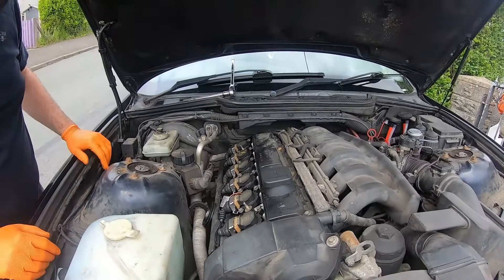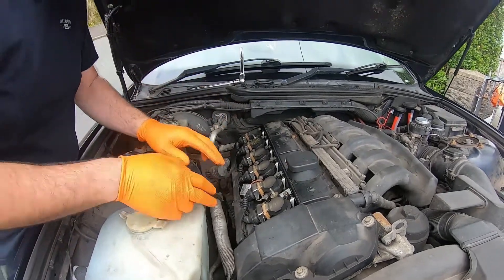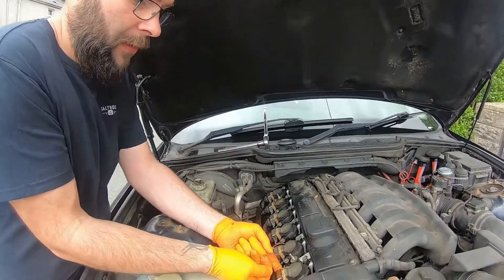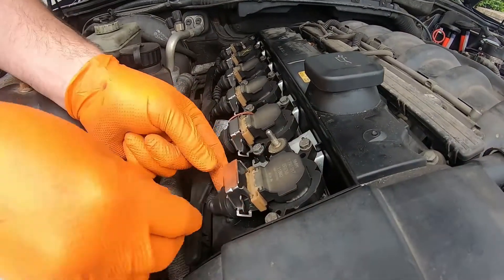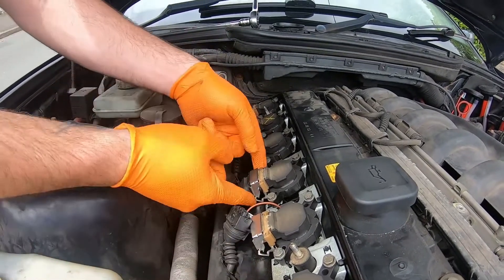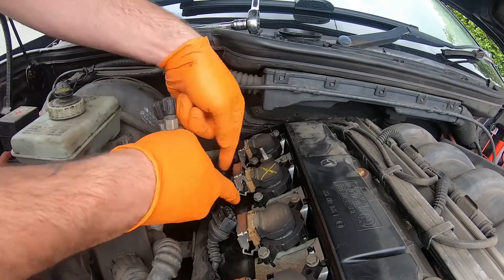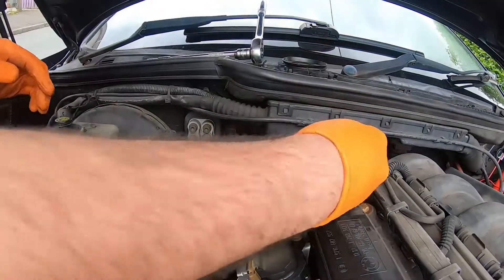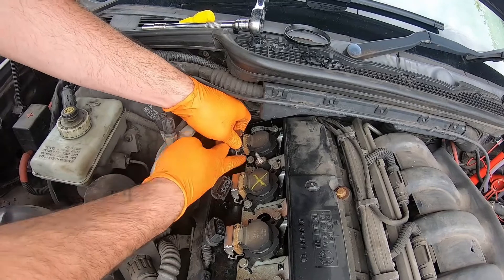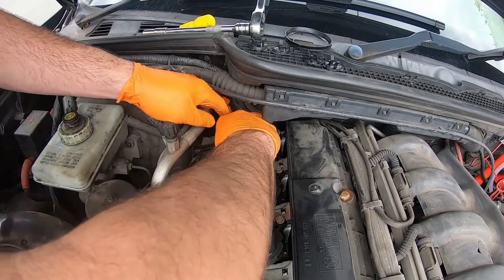This has now given us access to the six pencil coils for the ignition. The next step is to take them off to give us more room. It's just a case of clicking the clips up, which lets you pull the electrical connector out. For any that are a bit tight, you can get a flat blade screwdriver, put it in there and it'll just pop the clip up. These ones have all been off from various other work so they're quite easy to get off, except the last one was a bit of a pain.